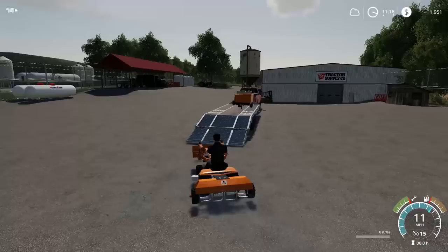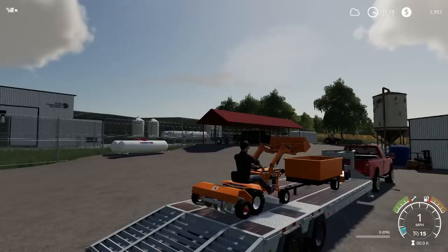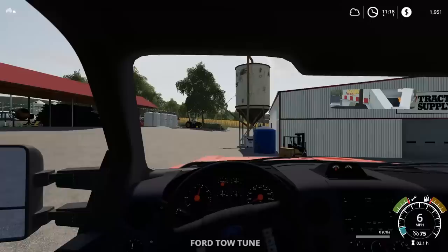I can just leave the tiller on here. We got all the attachments. I'm going to have to leave the loader like that. We are loaded up. You actually kind of needed a lot of trailer to get this thing all loaded up. So I will see you guys once we get back to the farm and then I'm just going to start mowing, because our grass on the farm is extremely tall. I'm going to mow it all down and I plan to give some of the grass to the cows.